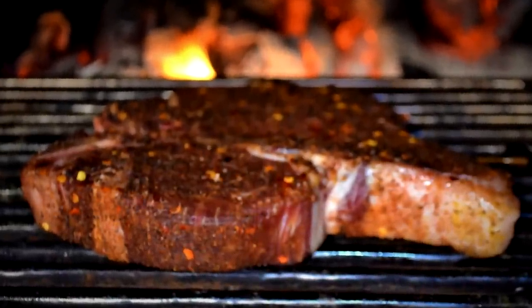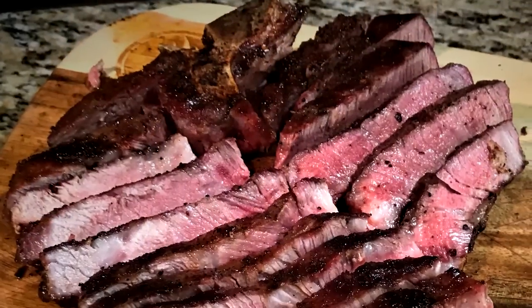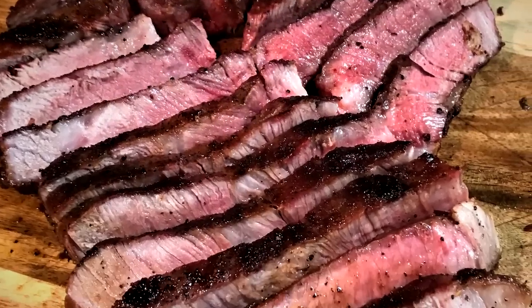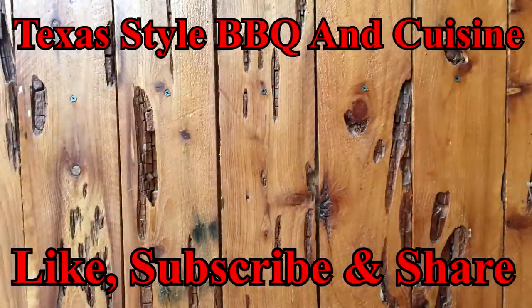There you have it — dry-aged prime porterhouse from Lobel's in New York. I'll have a link down below for them, so check them out. If you like bringing in some prime steaks and eating prime, they'll ship them right to your door. Get hold of Lobel's and check out all their meats. Wonderful, wonderful porterhouse. Thank you for stopping by — if you enjoyed it, remember that thumbs up and share us. Thank you for stopping by Texas-style Barbecue and Cuisine, and we're going to see you all down the road. How them boys put food away beats all I've ever seen.